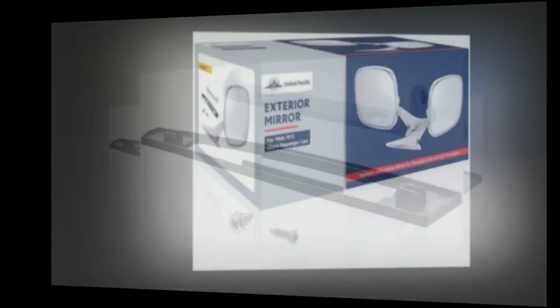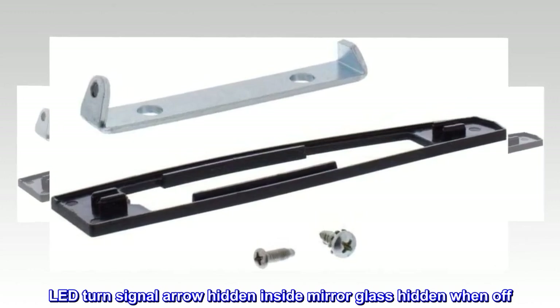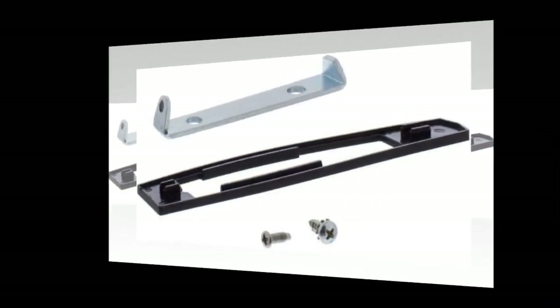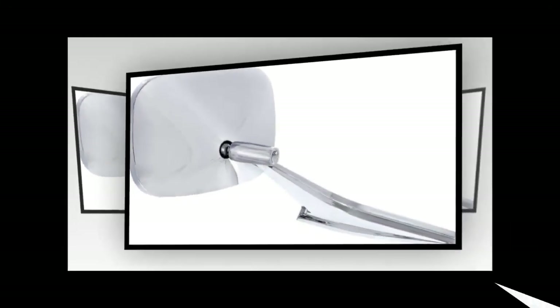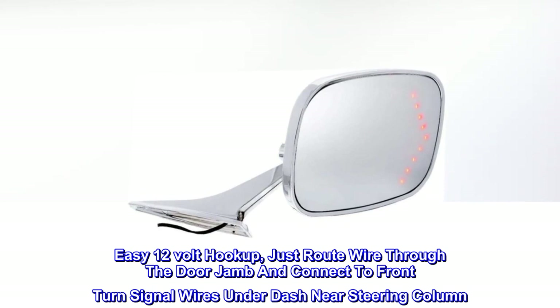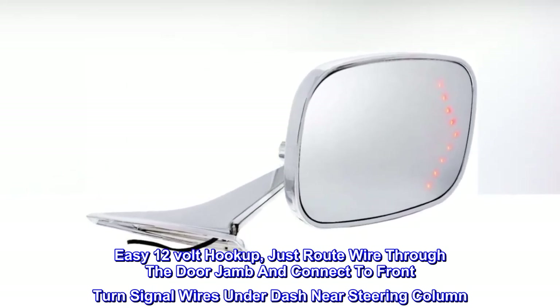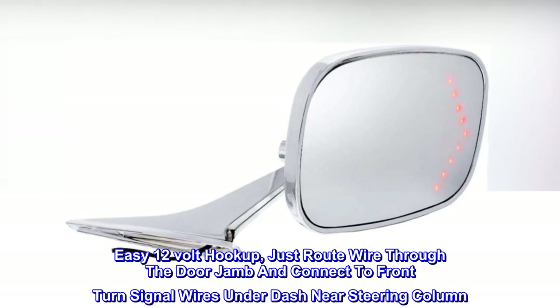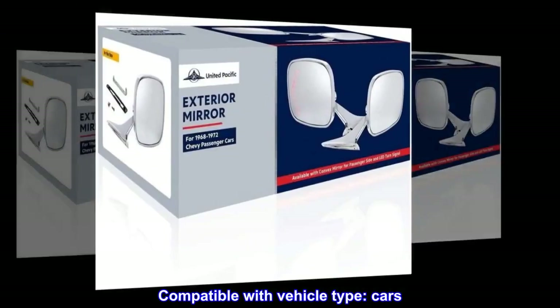Exceptional quality die-cast metal and beautifully chrome plated. LED turn signal arrow hidden inside mirror glass, hidden when off. Convex mirror for wide angle visibility. Easy 12 volt hookup — just route wire through the door jamb and connect to front turn signal wires under dash near steering column. Includes mounting pad and mounting screws. Compatible with vehicle type: cars.